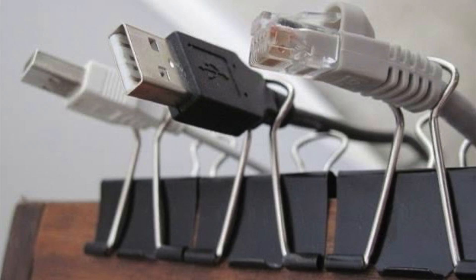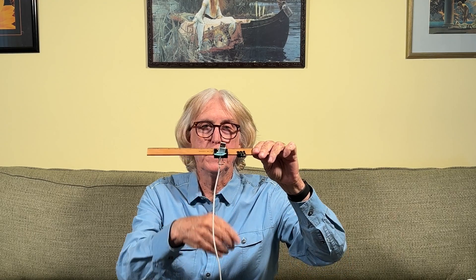Another way to stay organized with cables is if you have a desk — and most do — you put these bulldog clips on it and just run your cable through them, so it won't fall on the floor and stays organized.